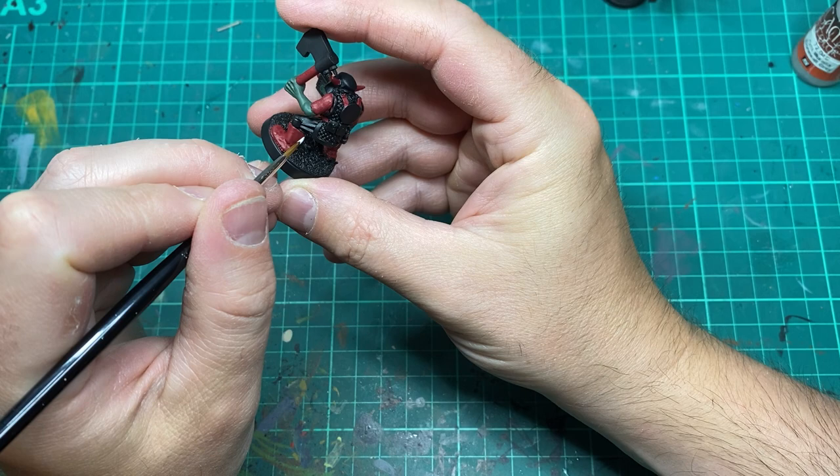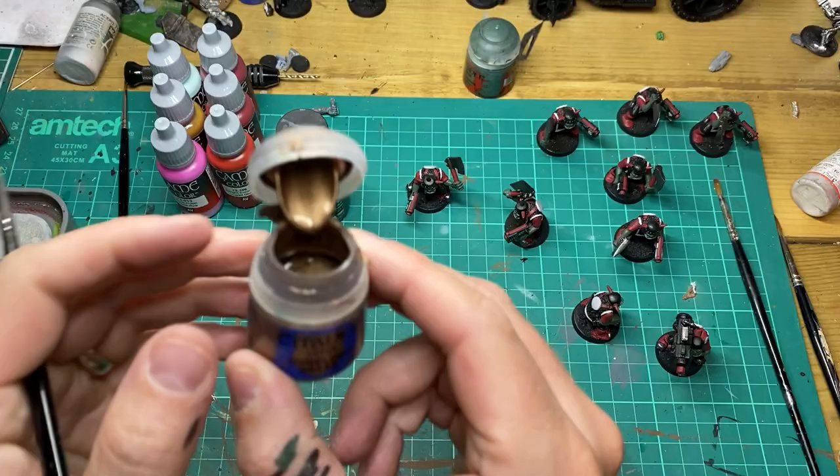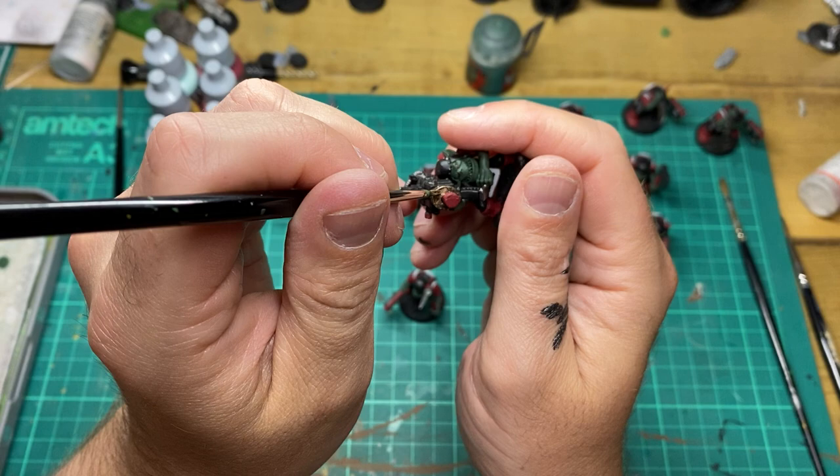We're going to be using Stonewall Grey to base coat any areas that are going to be white. Then like a heathen, I'm going to use Runelord Brass straight out of the pot and base coat all the areas that are going to be a gold or brassy colour.